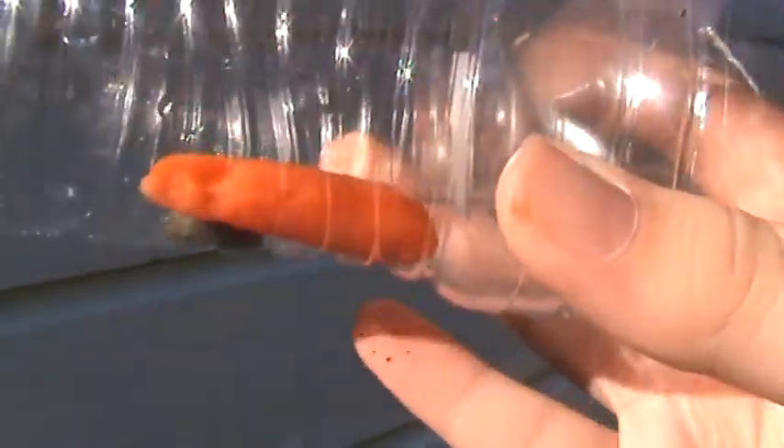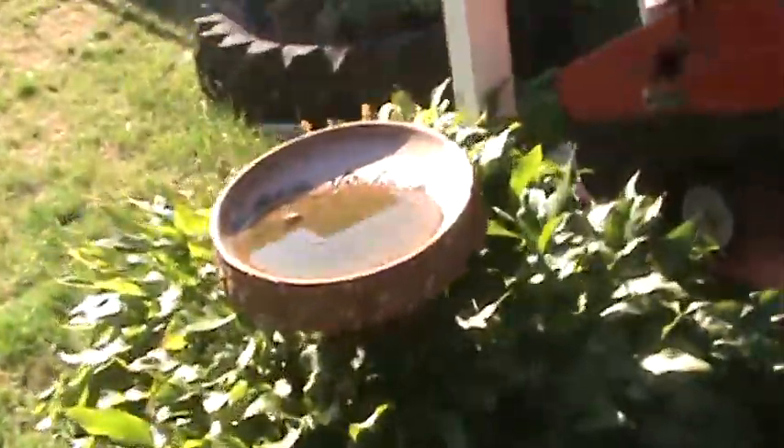Oh, caught a caterpillar. Nothing really exciting. There's no crickets.